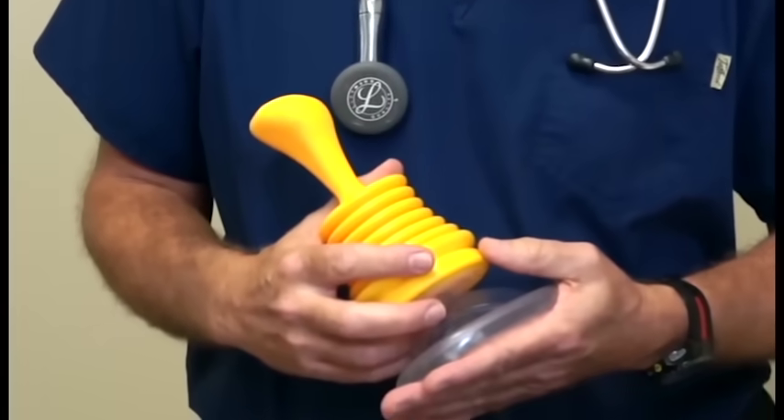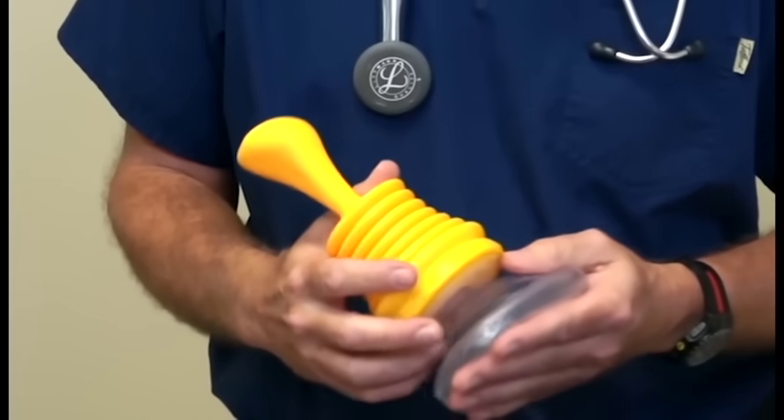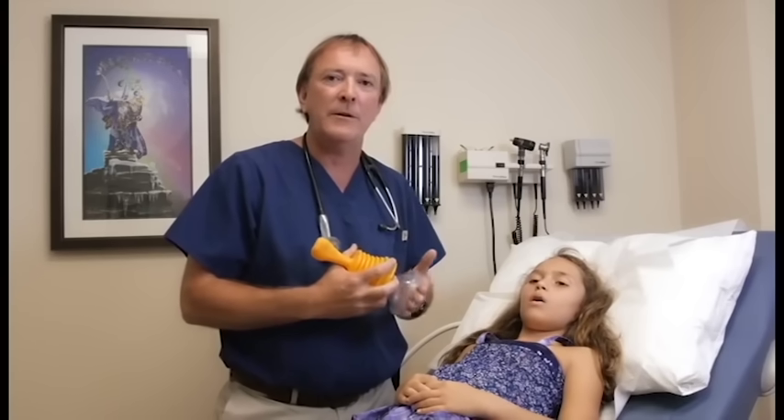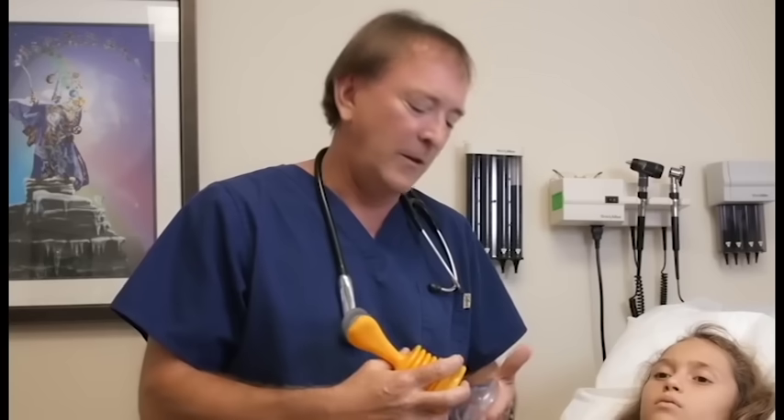The LifeVac is a new medical device designed to be used by any lay person in a medical emergency for young or old when you've lost an airway to choking. It's simple to use, but like any medical device, you really should get familiar with it before you need it. Learning how to use it during an emergency is the wrong time to learn. In three or four minutes you will become proficient with this.